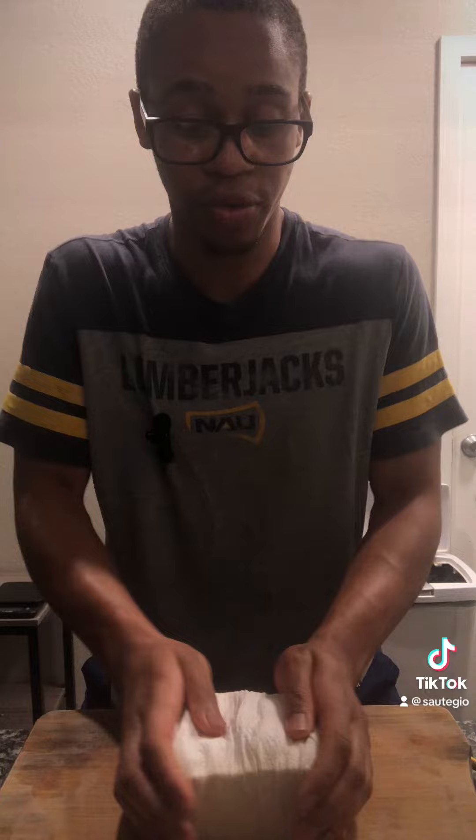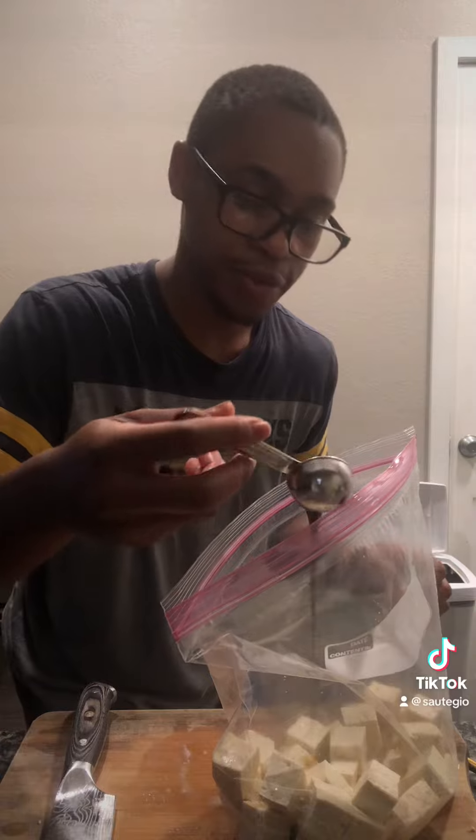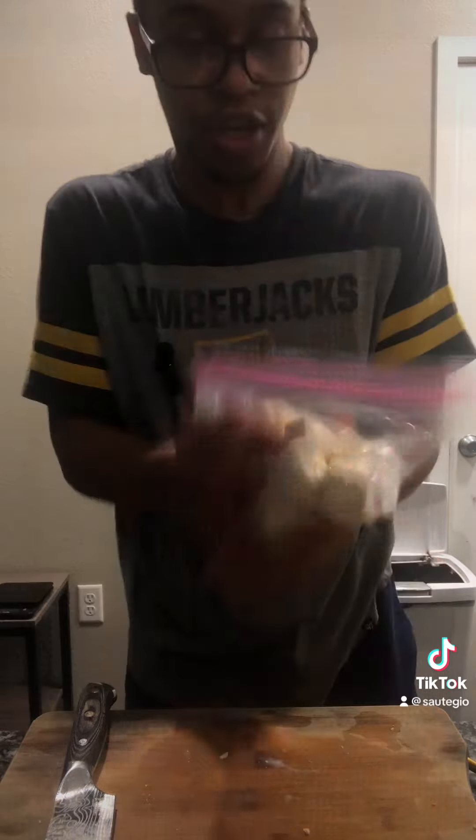16 ounce block of extra firm tofu. Wrap in a lot of paper towels and squeeze it just to get the water out. Let sit 15 minutes to get as much moisture out as possible — it makes it chewier and helps it brown and crisp up faster. Four vertical cuts, five horizontal, slice through the middle. Put tofu in a plastic bag, add one tablespoon soy sauce and half tablespoon shaoxing wine. Try to coat everything, give it a shake, make sure there's no air and close it up.